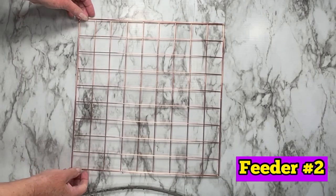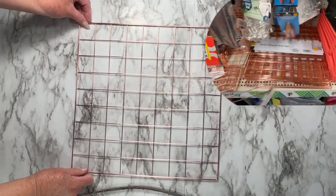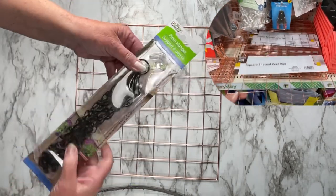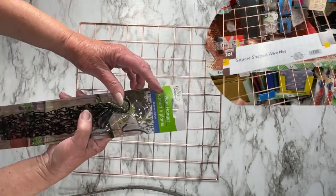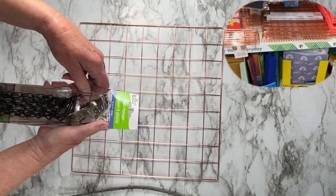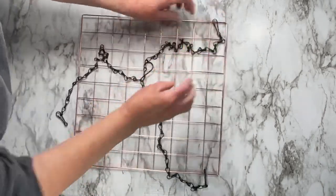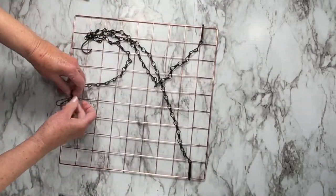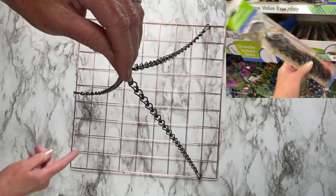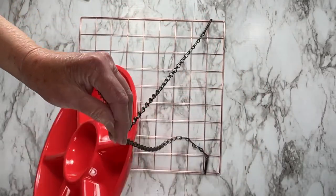So this is the next feeder we're going to make. We're going to use this flat wire rack — it was in the stationery department or kids' school supplies. I'm going to make a fabulous bird feeder with it. It's metal, it's going to last a long time. This has a larger surface, so you'll be able to put a larger tray on it, and you'll need another plant hanger, found in the garden supply. Hook the hooks on — one on each side and then one in the middle — so you get a good balance.